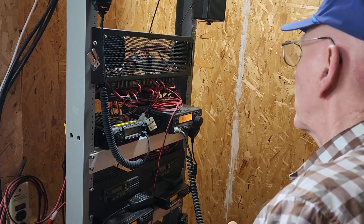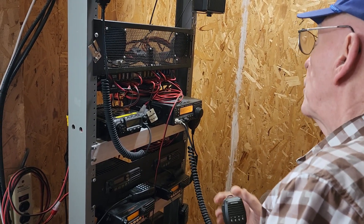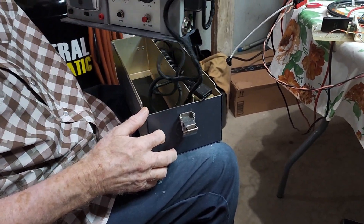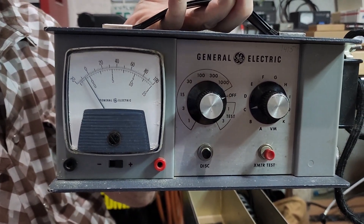We're not sure it's really putting out enough that we would pick it up on this radio, even though proximity-wise we're only about 50 feet away from it. We didn't have the exact right equipment needed to check the wattage out, so we were just trying some alternate methods.